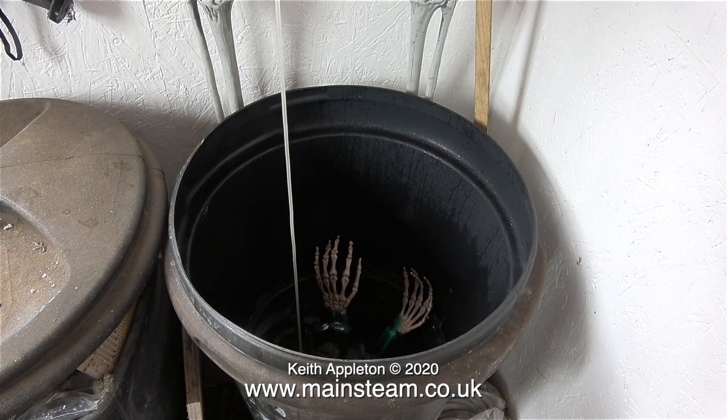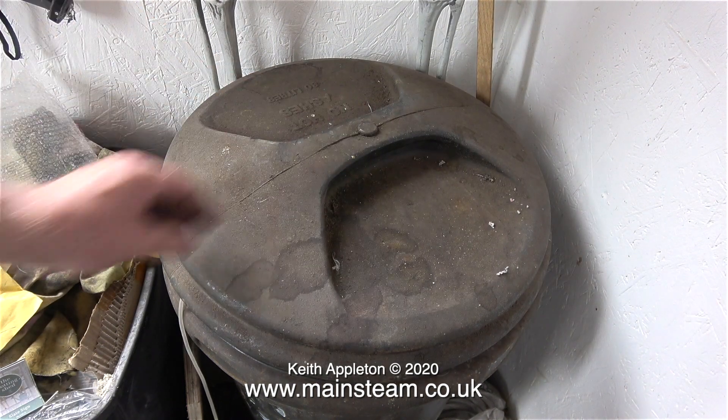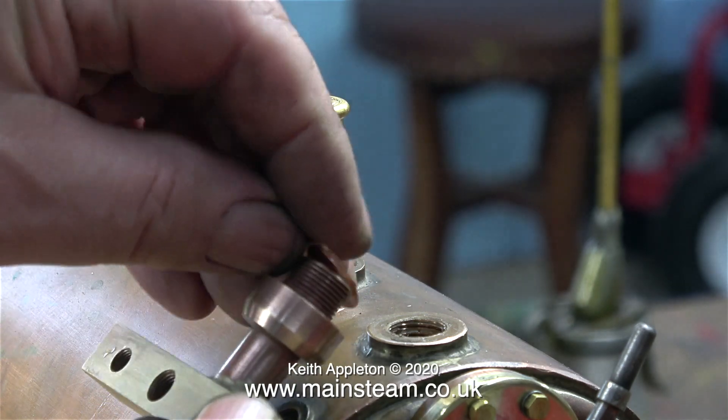Time now to delve into the depths of the acid bath in the outer part of the workshop. I loaded the component into the acid bath and left it there for 24 hours. The acid isn't very strong, as you can see by the bones. And 24 hours later I took it out, cleaned it up, and here it is.